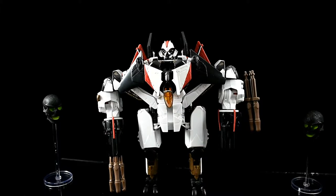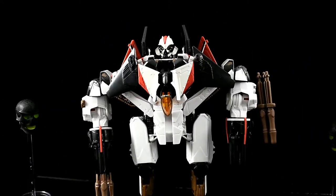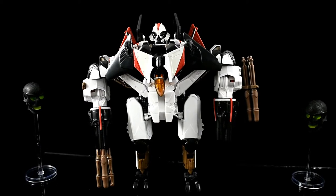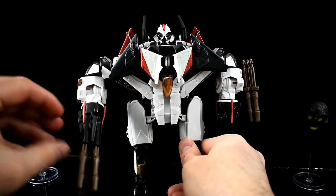It's got a decent looking head, and I like that they gave it the white and maroon colors of Ramjet. But I was never really a big fan of the movies or the designs — but because it's Ramjet, I bought it.